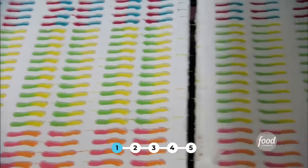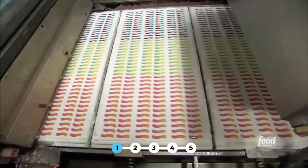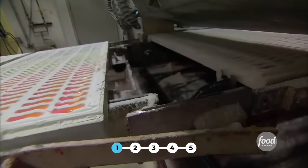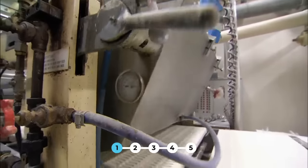The cornstarch is actually a better mold than a metal pan, plus it's easier to get the gummies out once they're dry. They use a piston pump and a nozzle that lines up directly with the mold and injects the liquid candy into the starch.